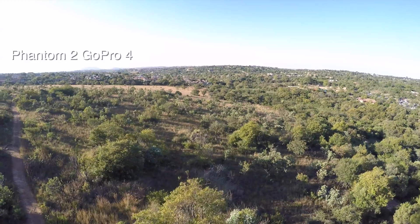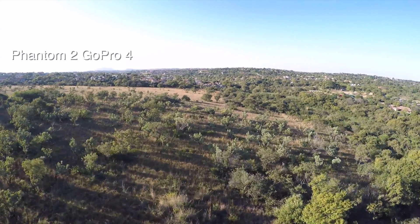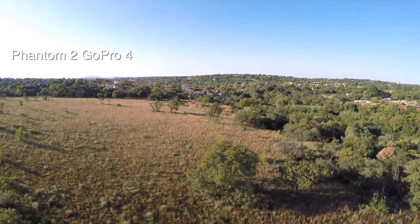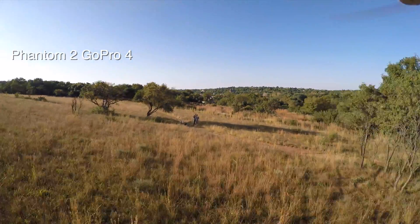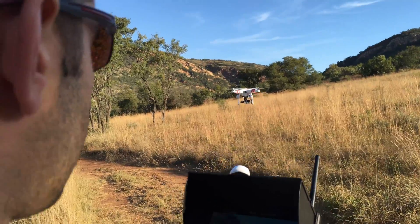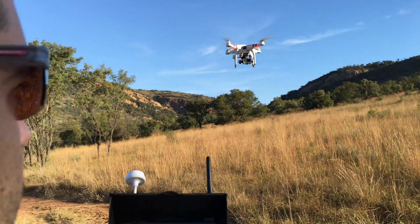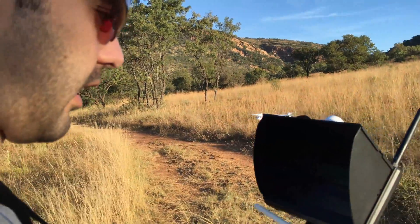Let's fly directly towards us, as low as possible. I'm going to attempt to hover now — and you'll see, without touching it, it moves quite a bit. That's the Phantom 2; I'm going to land now.